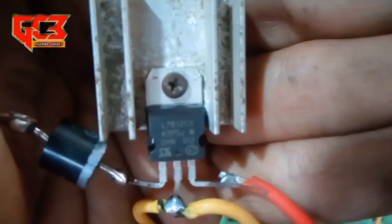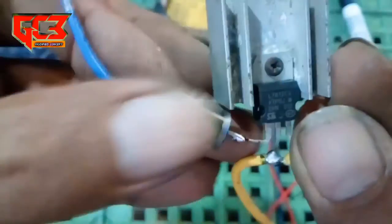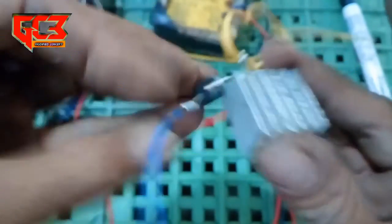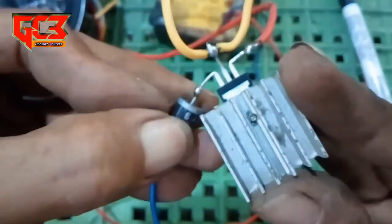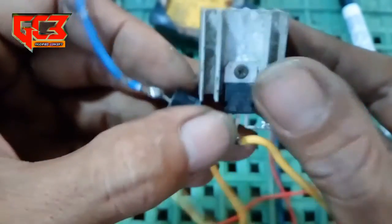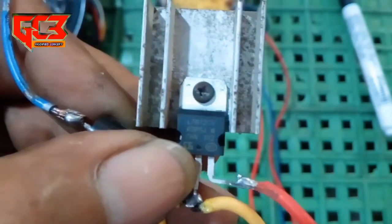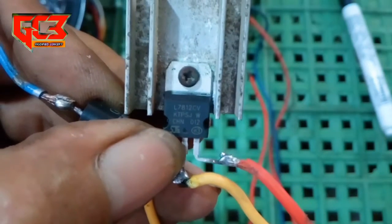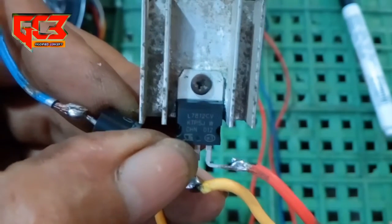Ini harganya cuma Rp3.000. Kemudian tambah lagi sama dioda - ini satu buah dioda yang ukurannya 6 ampere. Ini harganya cuma Rp1.000. Jadi total harganya Rp4.000. IC regulator 7812 ini bisa didapatkan di toko elektronik.